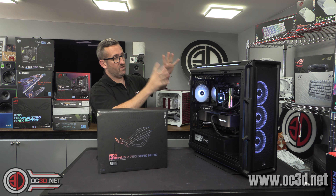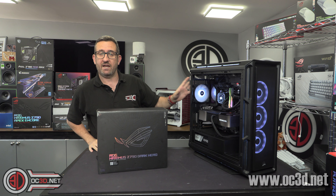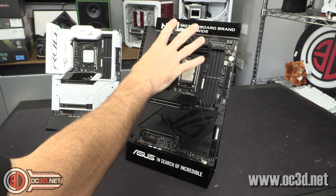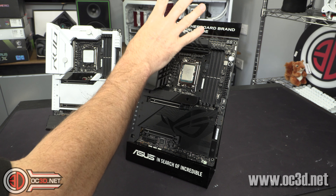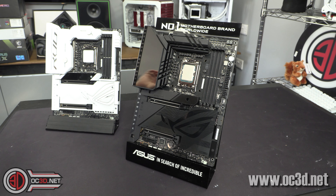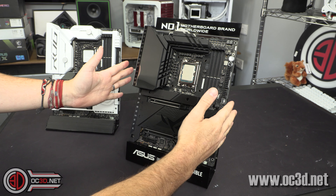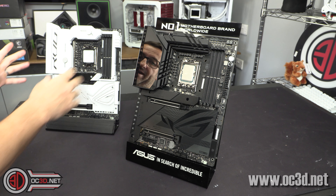Now this is how we tested it — it looks all lovely, but I need to strip this down so I can show you around the board. Underneath the hood up here are 20+1+2 teamed power phases at 90 amps. One of the reasons I have the Formula here is they are actually incredibly similar — the VRMs are one of the bigger differences. The Dark Hero is 90 amps; the Formula is the same configuration but at 105 amps.